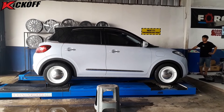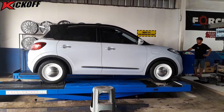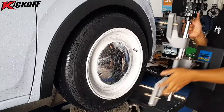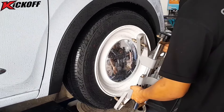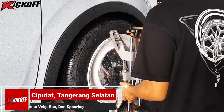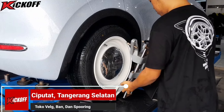Setelah itu lanjut kita ke proses spooring nih guys. Nah, proses spooring ini bertujuan agar setir mobilnya itu lurus ke depan guys, tidak ngebuang ke kiri atau ke kanan yang bisa mengakibatkan bannya itu jadi makan sebelah. Untuk setiap pembelian velg HSR itu dapat free spooring guys.